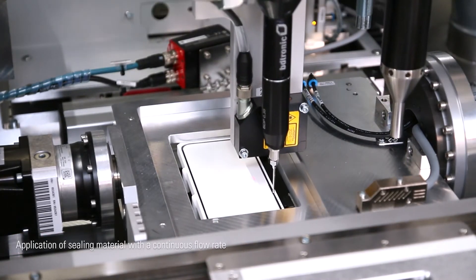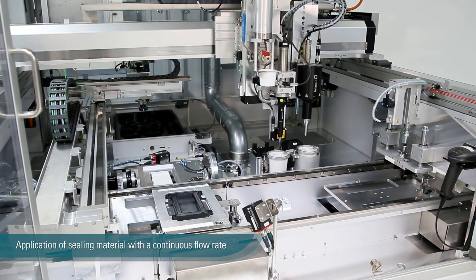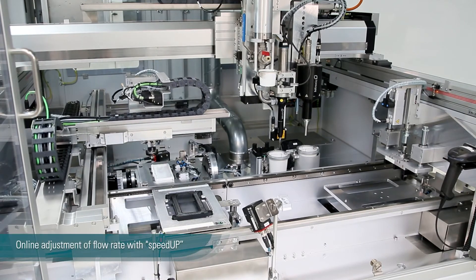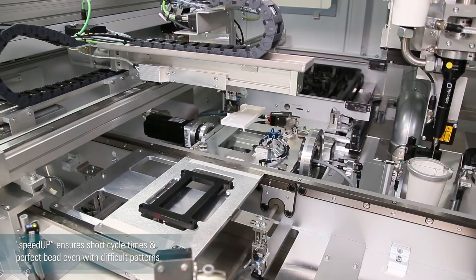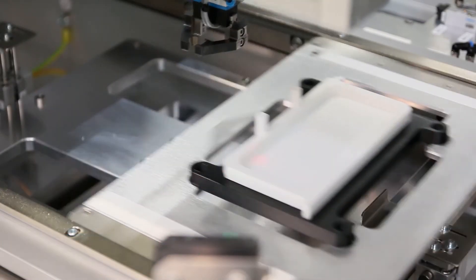With our BD-tronic eccentric screw pump we can process the sealing material with a continuous volumetric flow. During the dispensing, our new system Speed Up adjusts the flow rate online. Speed Up can ensure the perfect bead even with very difficult patterns.